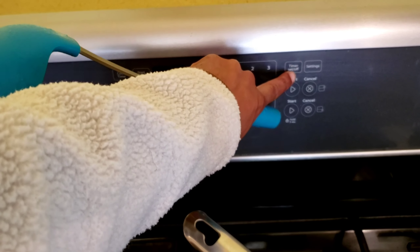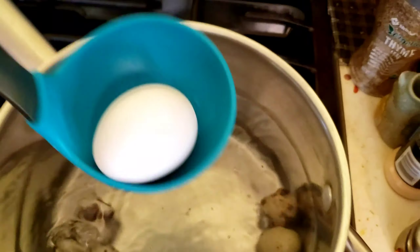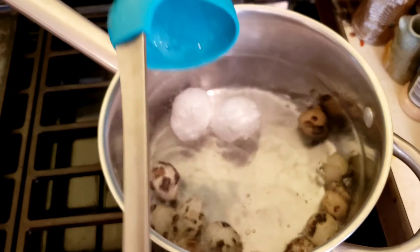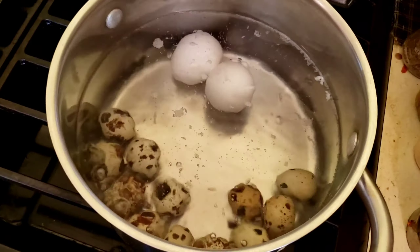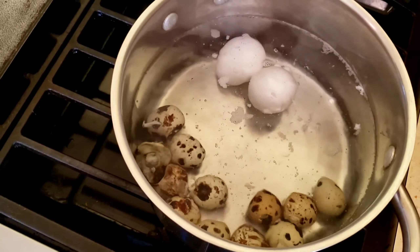I'm going to go ahead and set the timer. We're also going to go ahead and toss in two chicken eggs for good measure because the yolks are so tiny. The quail eggs are only going to cook for five minutes, but those chicken eggs are going to stay in there a little bit longer. While the chicken eggs are still boiling, the quail eggs will be in a nice ice bath.